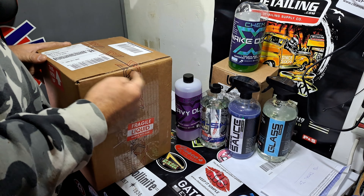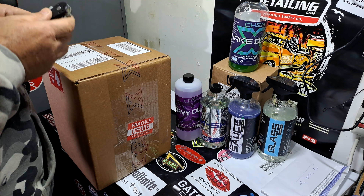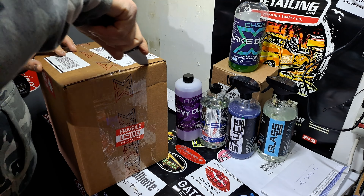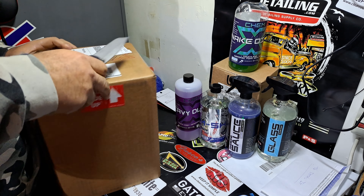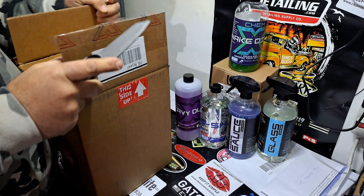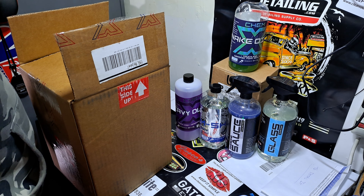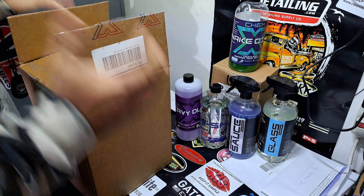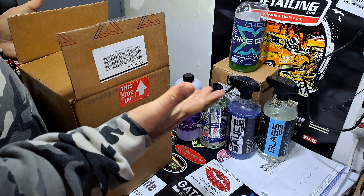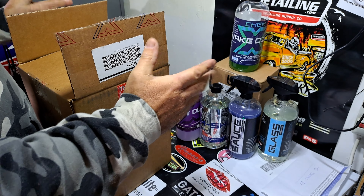So for a limited time, guys, Bob over there has got a great offer. I looked on the internet and I do not see any deal out there better than this — I see a couple that are right here with this deal. There are three other companies out there that are between $89.95 and $94.99.